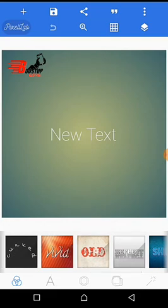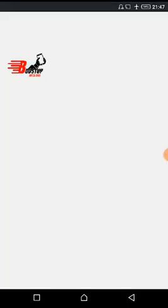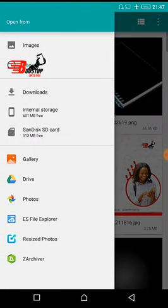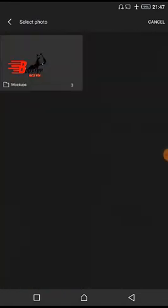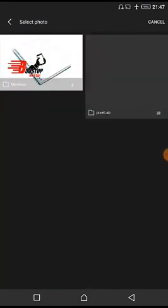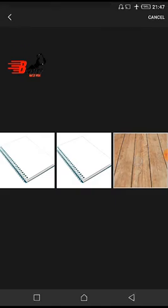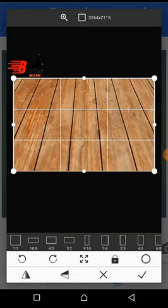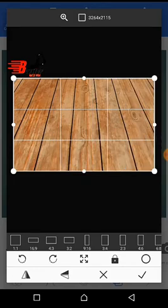You click from gallery and select your background. Select your background from your gallery like this. Make sure the image is cropped accurately.